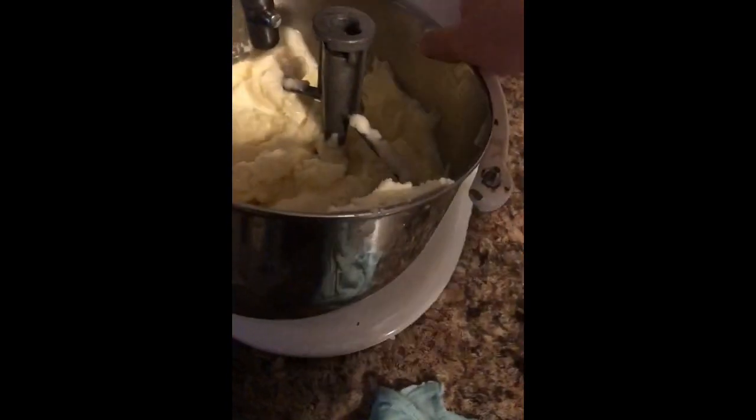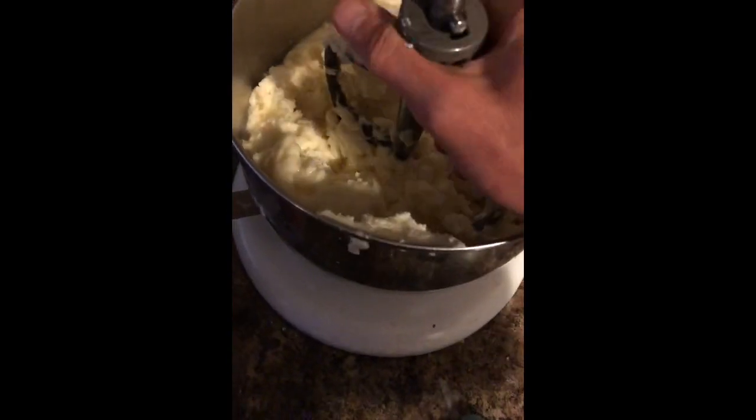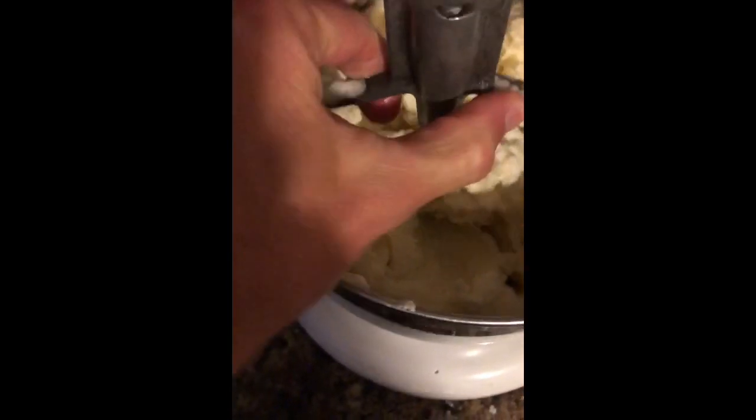Just take a steamer — whether you have a travel steamer or a regular stand-up steamer — and seal it in with some plastic wrap around your buttercream. Turn it on for about 30 seconds, let it sit, let it rest, and let it soften up that top layer of buttercream.